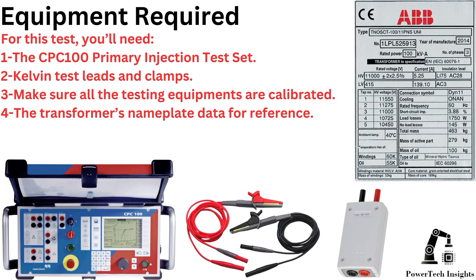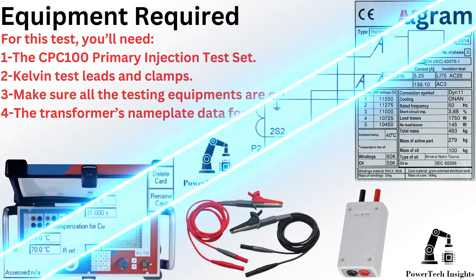For this test, you'll need the CPC100 primary injection test set and Kelvin test leads and clamps. Make sure all testing equipment is calibrated. Also have the transformer's nameplate data available for reference.